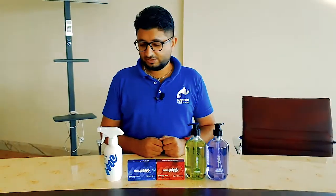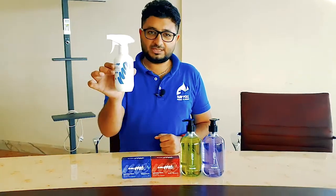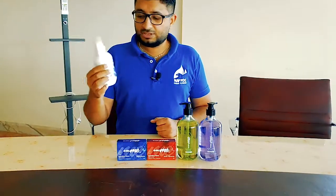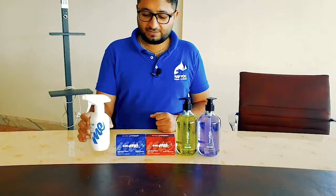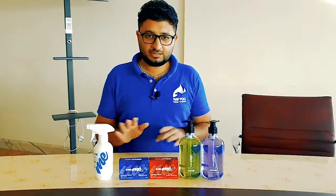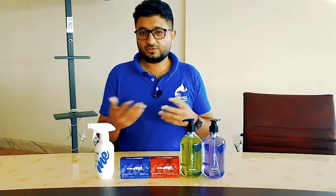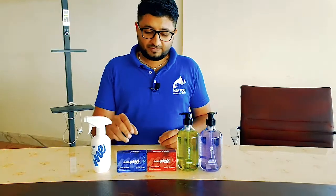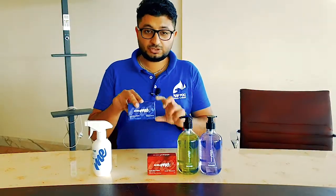Welcome to another video. Shield Me has all the disinfectant products — here is the hand sanitizer. They also have a sanitizer for food which is completely harmless for you, your children, and your food, because it's 100% natural and there is no alcohol. And finally, they have launched the soap and hand wash.